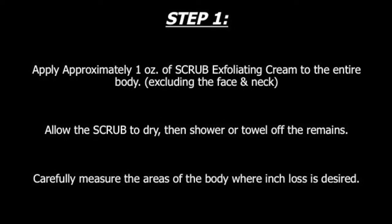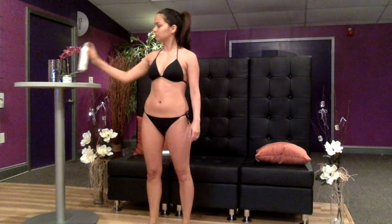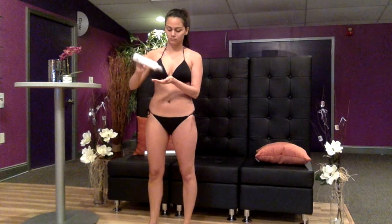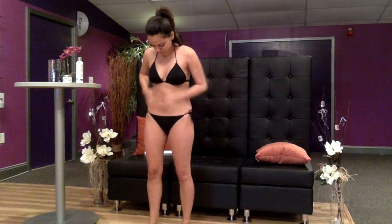Step 1. Begin the treatment when you have an hour and a half of uninterrupted time. Because the skin is the largest detoxifying organ of the body and the creams use the pores as a vehicle to work intercellular, all dead skin, environmental pollutants, and natural body oils and lotions should be removed from the skin surface prior to the wrap.